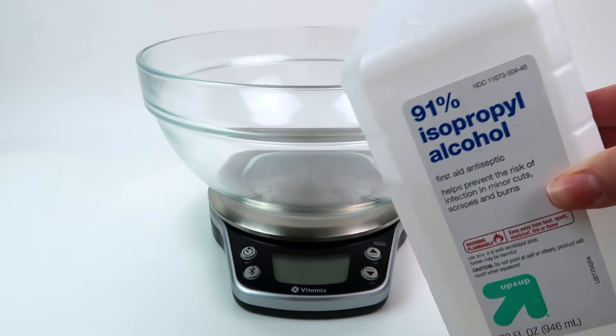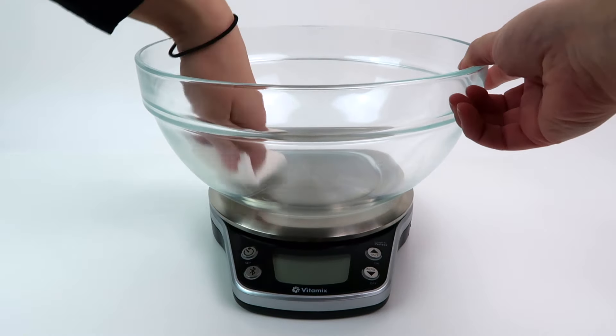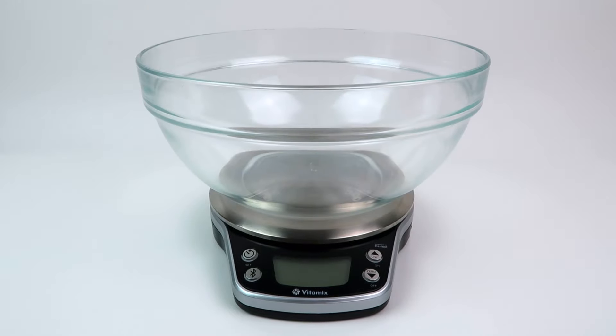First you want to start out with a food scale and a big bowl that you can mix in. What I like to do is clean out the bowl with a little bit of alcohol just to keep things sanitary. Then you want to start adding your ingredients.